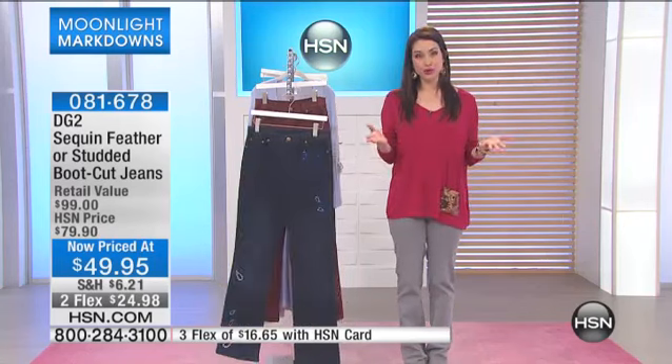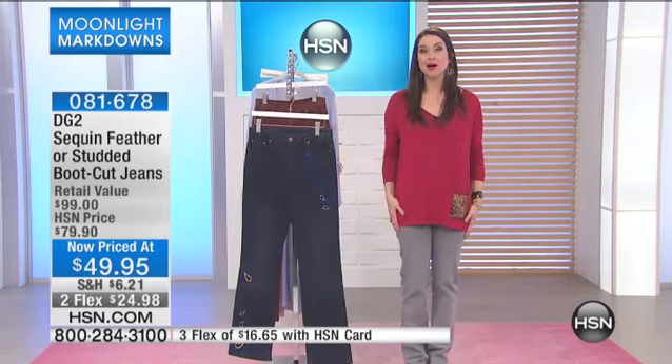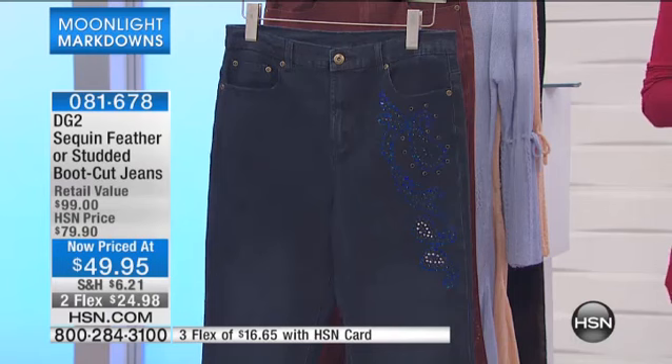We love DG2. We love Diane Gilman. So many of you are already in the ordering process picking up the number one selling bootcut jean that I am wearing.